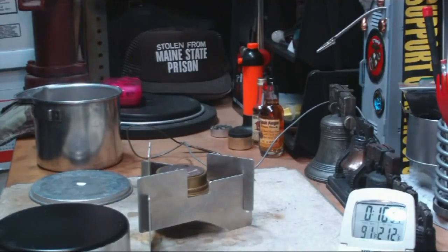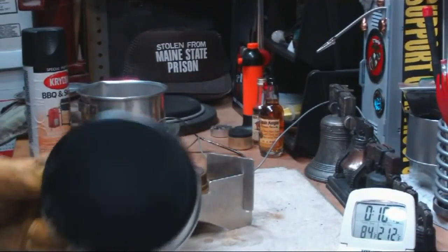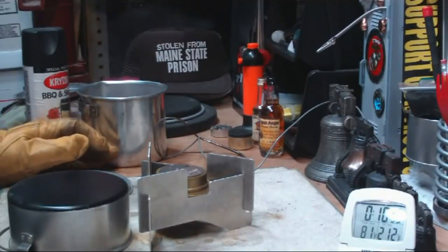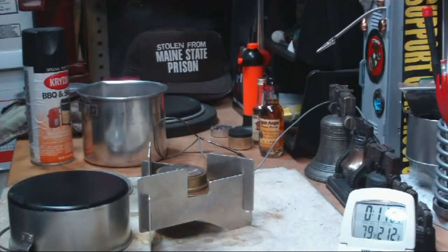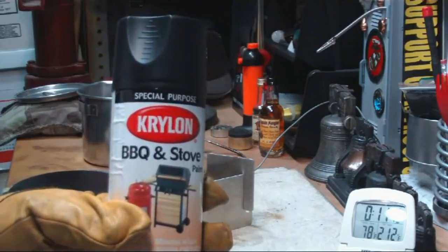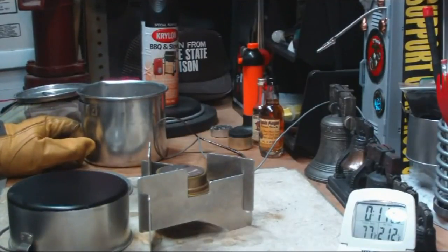This time it actually took longer than the first test with a silvery bottom. The first test, with the silver bottom, two cups took 9 minutes and 8 seconds to come to a boil. This time, two cups starting at about the same temperature took 9 minutes and 52 seconds — almost 44 seconds longer than the first test. The article did say Rust-Oleum flat black; maybe the paint makes a difference. But this barbecue and stove paint actually made the time longer.